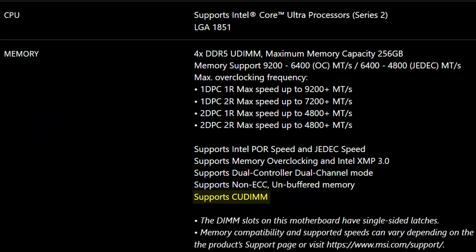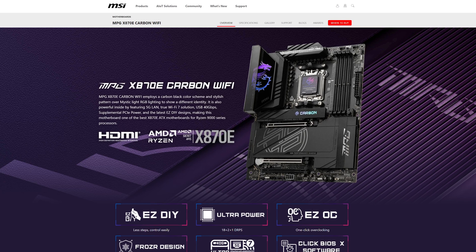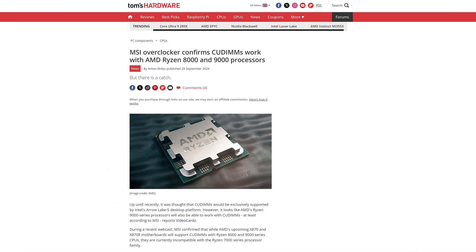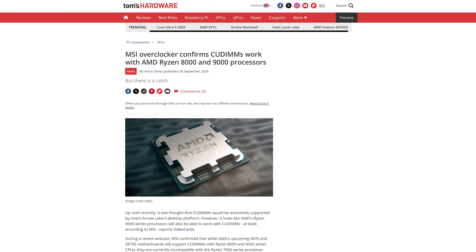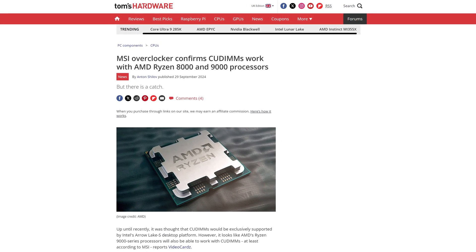You will need a motherboard that can actually support CU-DIMM, and right now it's exclusive to current gen Intel CPUs and boards. If you're planning on running these modules with AMD motherboards, make sure that they support bypass mode. Basically, it will run without the special clock driver, but at least it will run — because without that, your system may not even boot up if you're running CU-DIMM on an AMD platform.